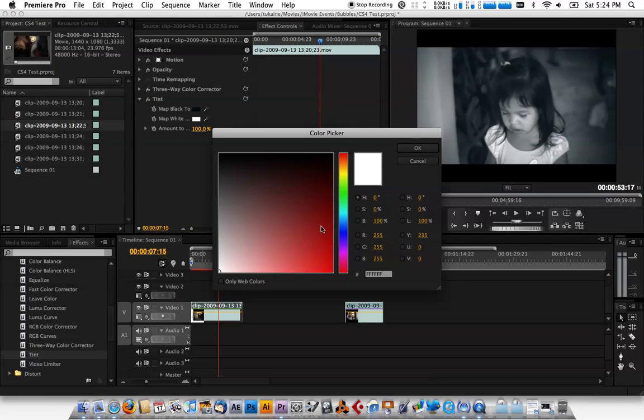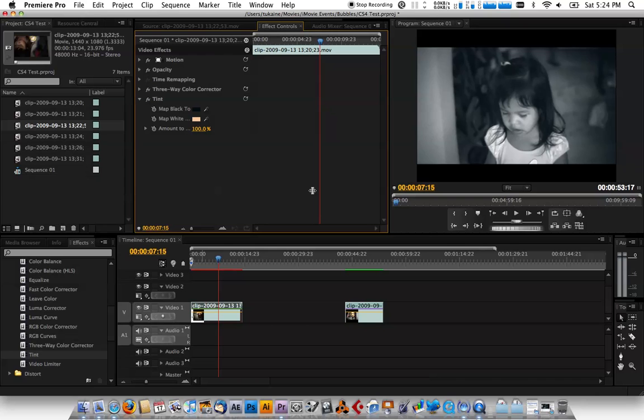Now map the white to a sort of skin-tone color — go to a bit of orange. Go high, not quite white but just a little below white. Hit OK and as you can see we have that applied. Now we set the Amount — turn it down so it blends in with the original footage just a bit.